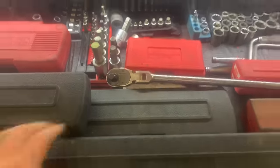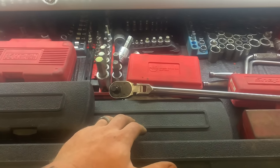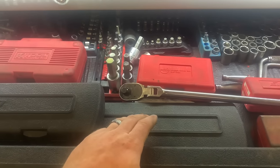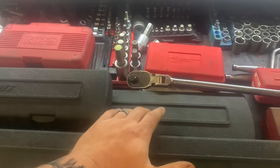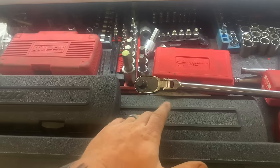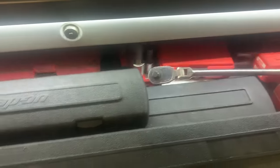Torque wrench — you don't need nothing super fancy. If you're just starting out, you're probably not going to be doing much engine work, but you will want a torque wrench of some sort. Get a half-inch drive, click style, and get a decent one — something you can trust. Trust with a torque wrench is important because if you're torquing something, you need to know specifically what that torque is.